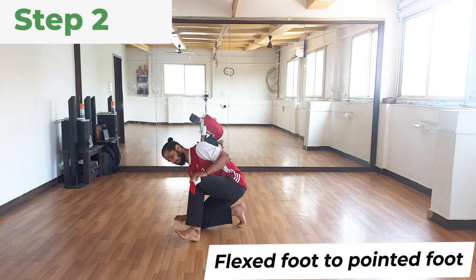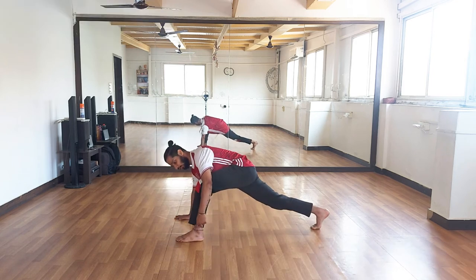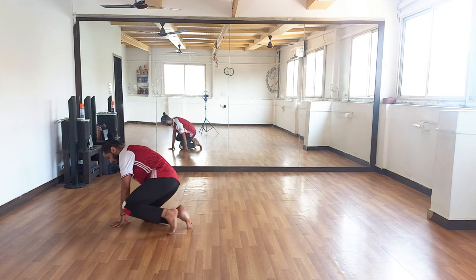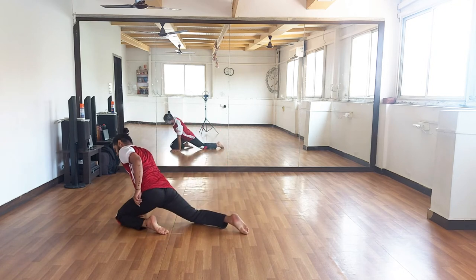Step two is going from the flex foot to the pointed foot. So from here, watch this foot — you want to make sure that it goes from here to here.